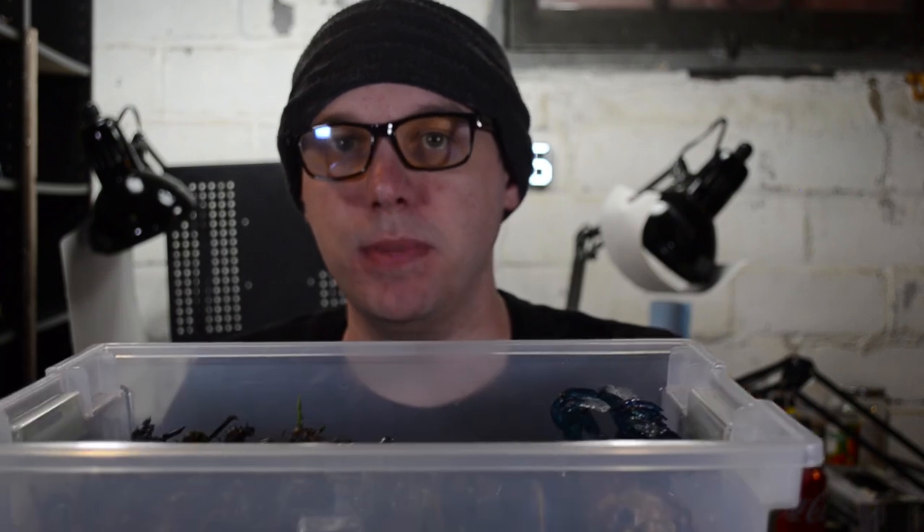So what we're going to start with is these paper boxes. I'll put a link down in the description to the ones I ordered off Amazon. Super simple to do. The things I like about this: they're very light, they're very shallow, but still deep enough to put standard infantry miniatures in.